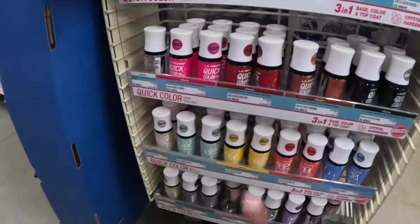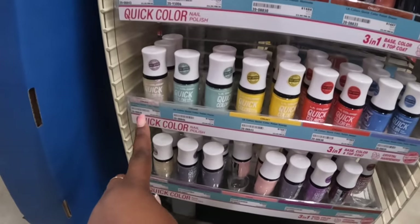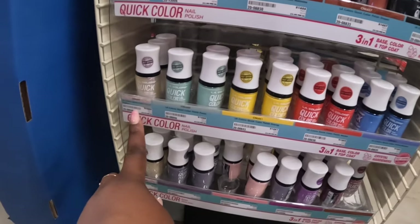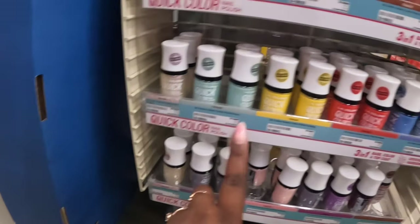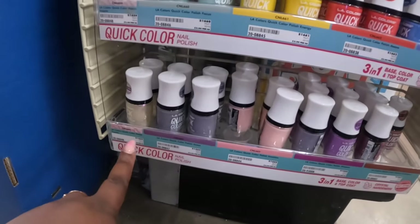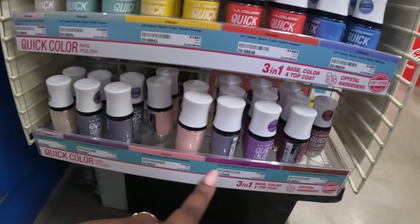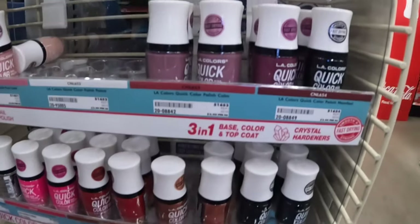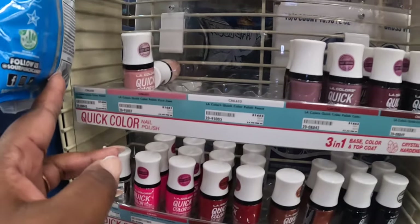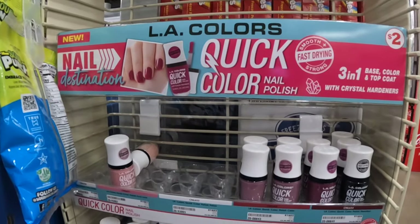I see some quick-dry nail polish — any different colors. They have: Inspire, Focus, Energy, Aware, Balance, Grace, Wisdom, Emotion, Confidence, Manifest, Calm, Peace, Pure Love, and Clarity. That's cool! LA Colors quick-dry nails — three-in-one base color.